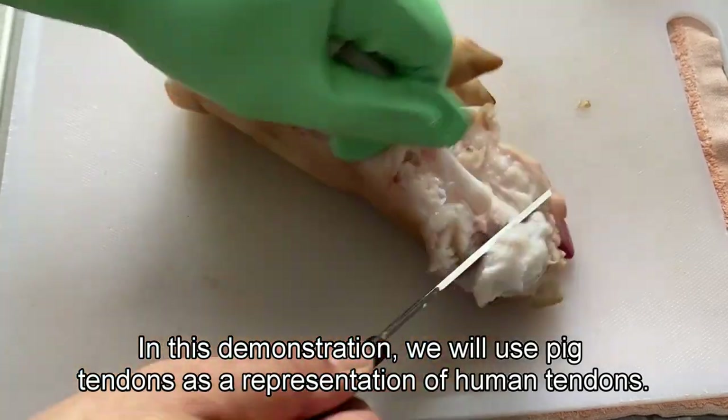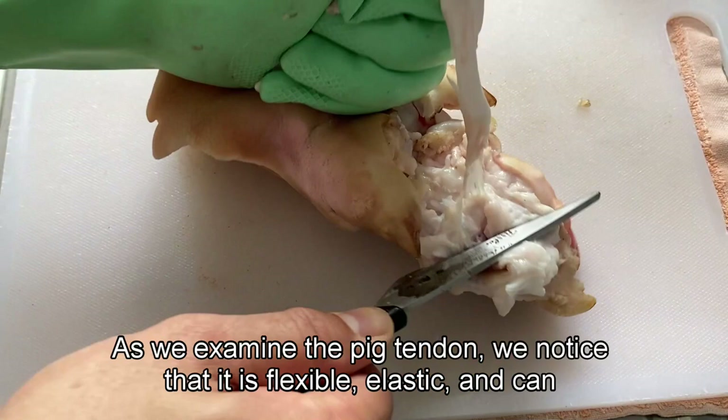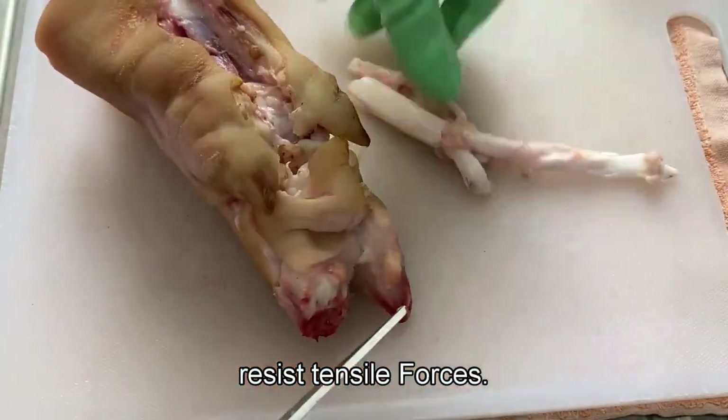In this demonstration, we will use pig tendons as a representation of human tendons. As we examine the pig tendon, we notice that it is flexible, elastic, and can resist tensile forces.